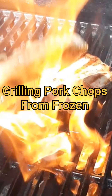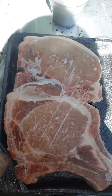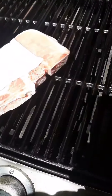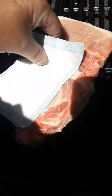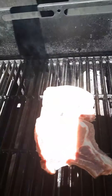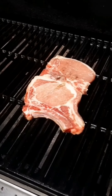I got the grill preheating, oiling it up. I forgot to take the pork chops out of the freezer, so we're going to throw them on the grill frozen. You can hear them — they're completely frozen. We'll throw them on the grill and close the lid. Got them set on high heat.